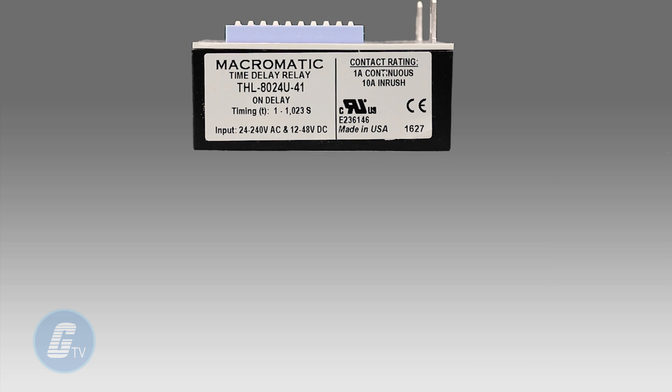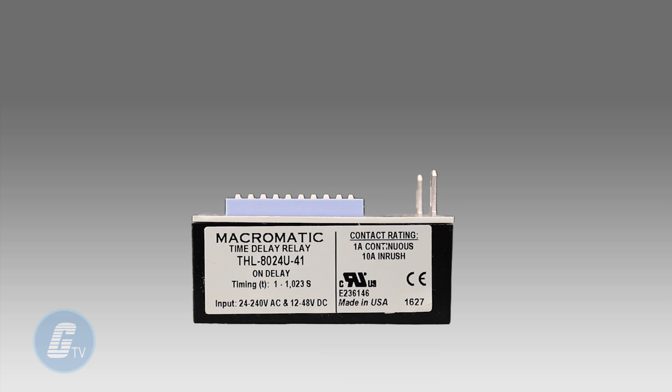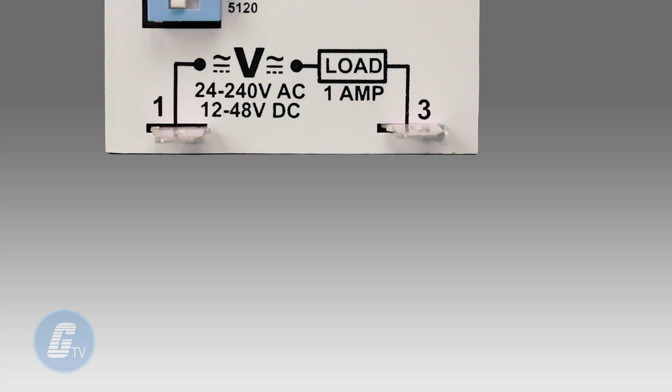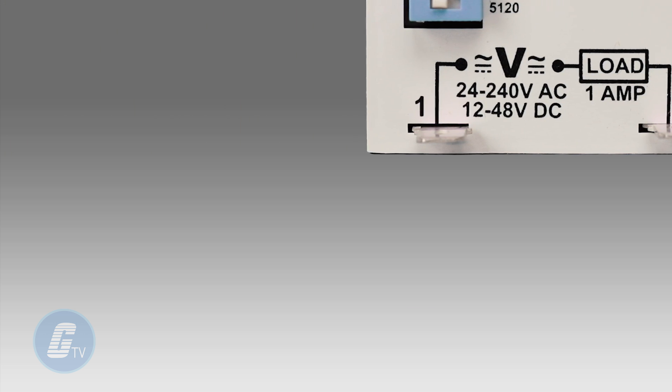This method can provide greater setting accuracy compared to other units with an analog potentiometer. This line features a universal input voltage of 24 to 240 volts AC and 12 to 48 volts DC.